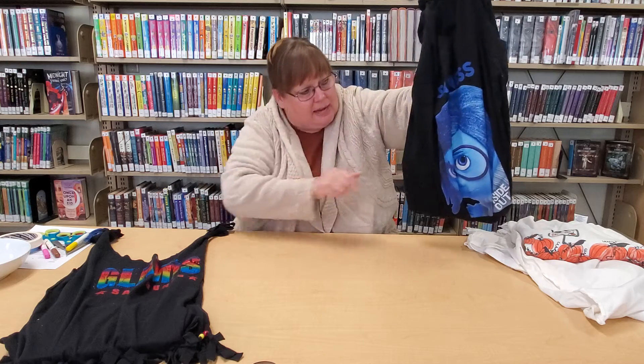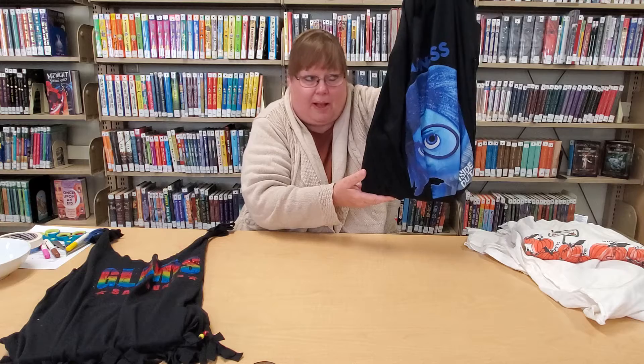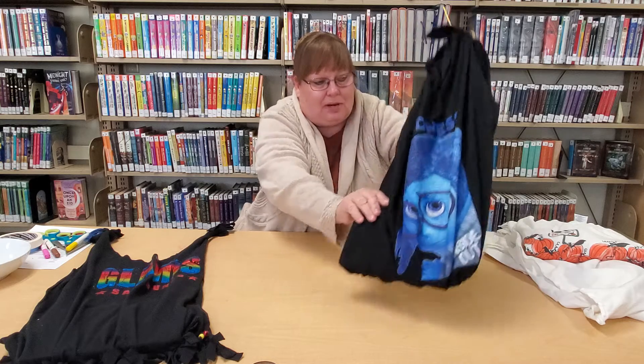This is a sturdy bag made of more of a cotton material. We chose not to have fringe on the bottom, and we have the graphic on the outside. You can also just leave the graphic on the inside — whatever you prefer.